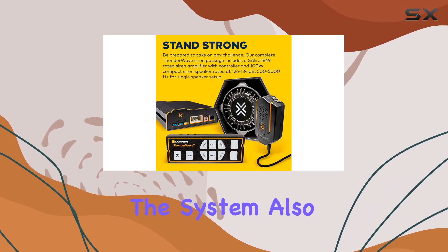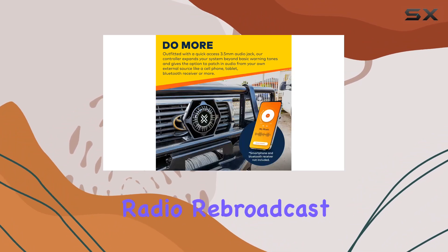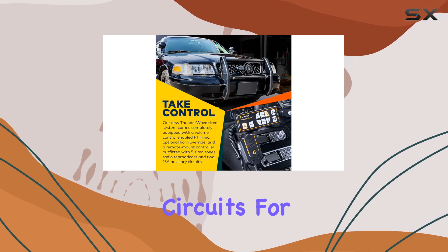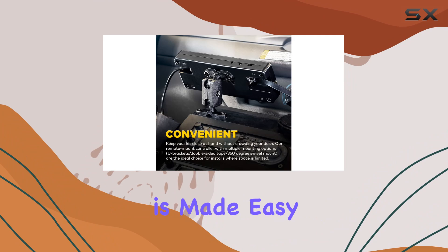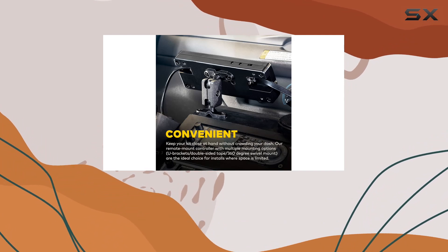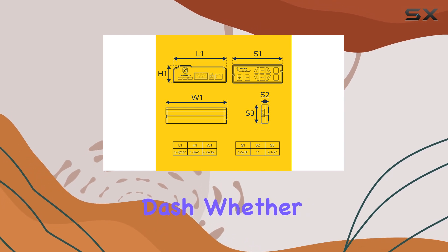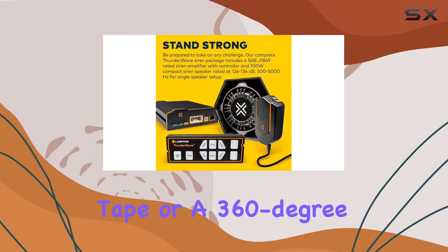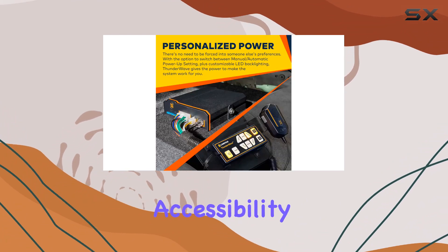The system also offers an optional horn override and a remote mount controller with five distinct siren tones, radio rebroadcast capability, and two 15A auxiliary circuits for powering additional accessories. Installation is made easy with multiple mounting options for the remote controller, ensuring it can fit into even the tightest spaces without cluttering your dash. Whether using U-brackets, double-sided tape, or a 360-degree swivel mount, you can position the controller for optimal accessibility and visibility.